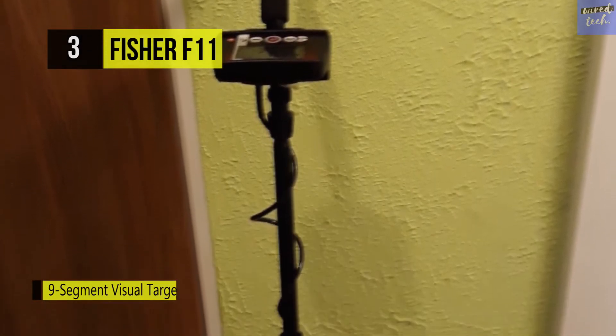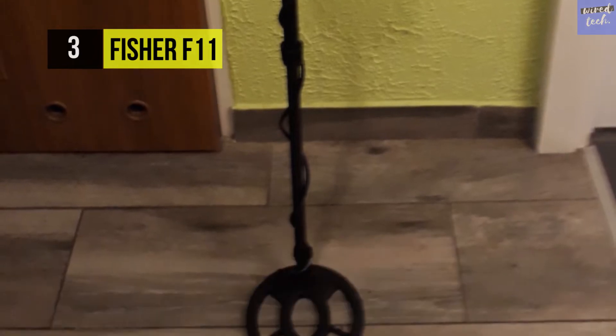Besides, the search coil of this beginner metal detector is seven inches wide and it's also waterproof.